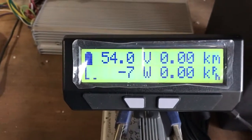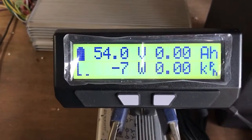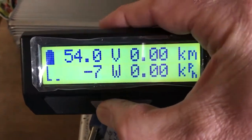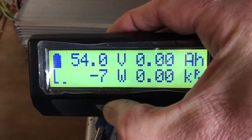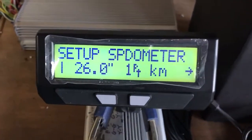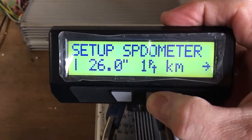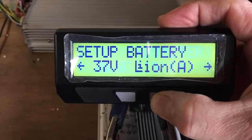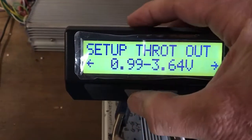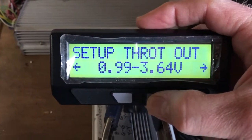This is how you access the throttle out on the Cycle Analyst. I'm going to run you through the programming. Push and depress the left programming button, hold it and release — you've entered setup. First you see a speedometer; use the right button to scroll to other features: battery, throttle in, and throttle out. Press and hold the right button to select throttle out.